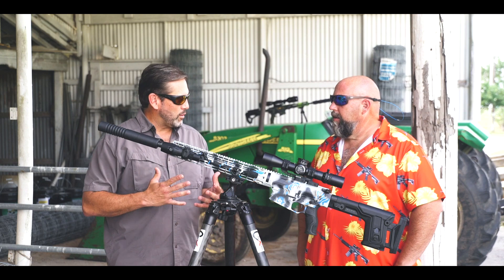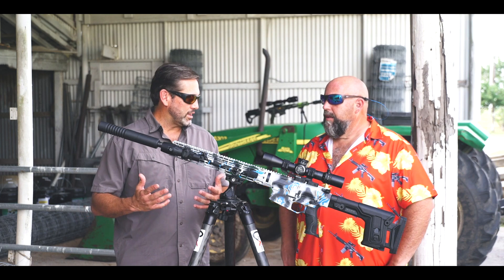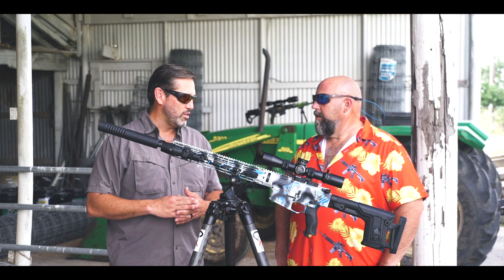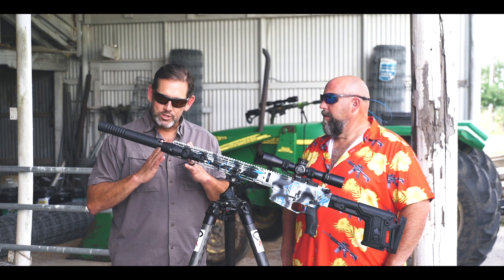You can put them on any kind of weapon that you want. We've run these things all the way up to 338 Weatherby — they'll take the beating. That's one of the great features that doesn't get pushed enough: you can pretty much run these on anything, not really a whole lot of barrel restrictions. The main thing is all titanium, super light.